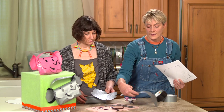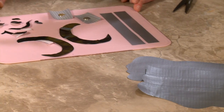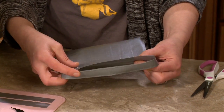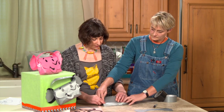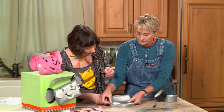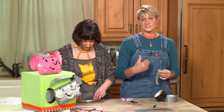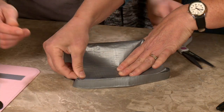We've already traced and cut our pieces — we've got our ears, the face, and the sticker pieces already created on parchment paper. I'm going to line up the bottom of the elephant's chin with the bottom of the bag, take the top piece and fold it over. We're placing tape right across the back here.